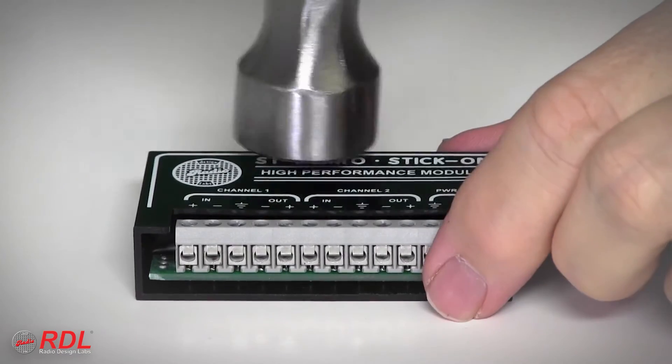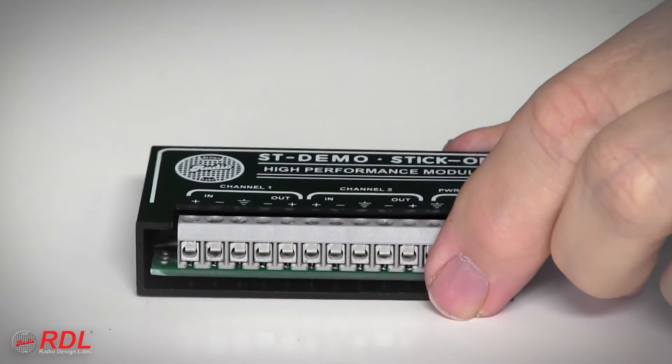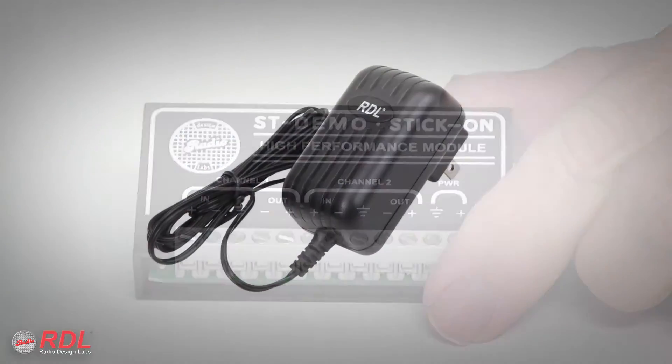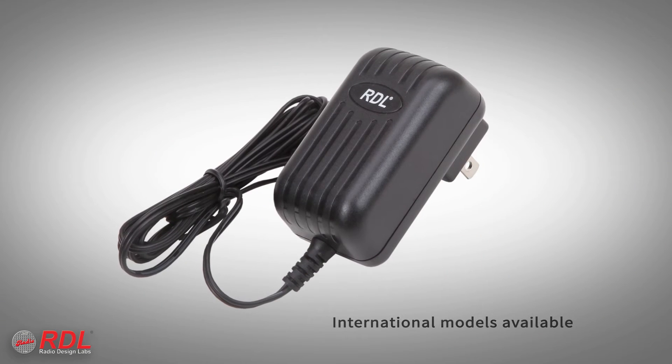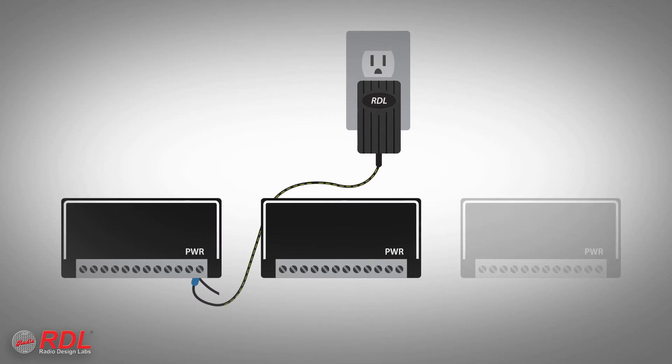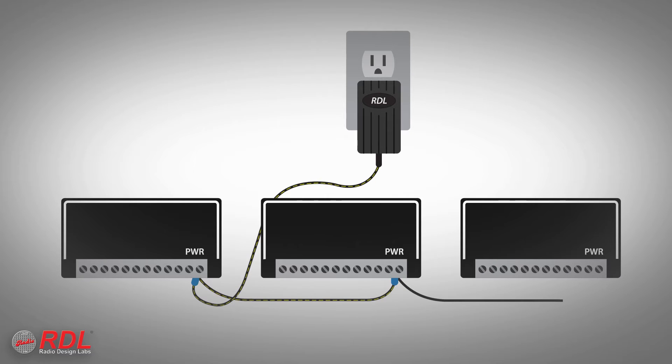As a stick-on, the STM2's solid block construction is durable and moisture and vibration resistant. The 24-volt DC power supply is not in the box — it's sold separately, because a single power supply saves installation cost and space by powering multiple stick-ons.